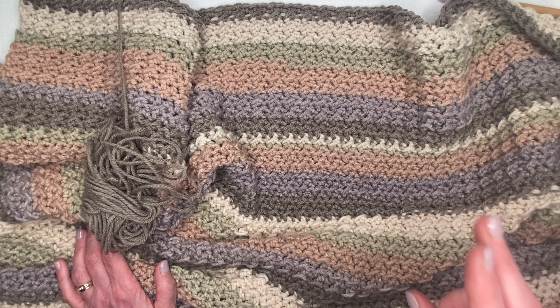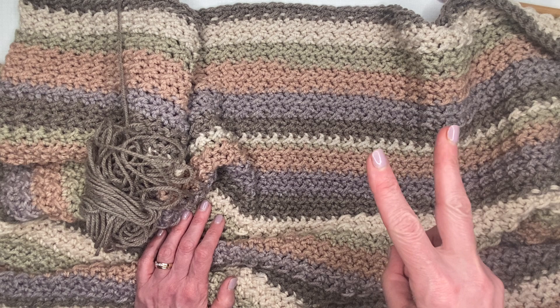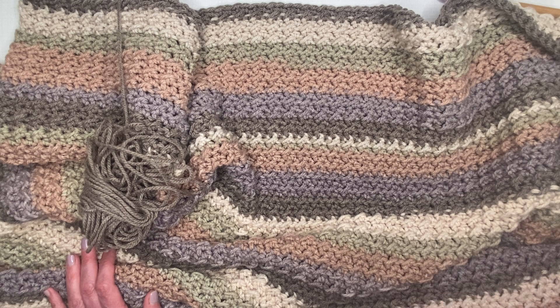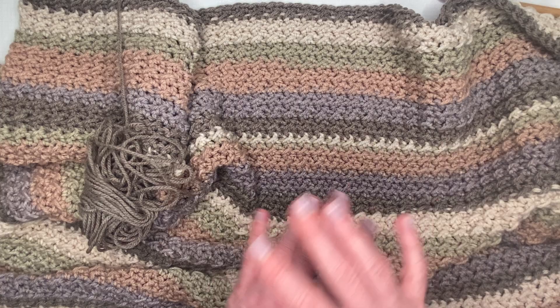On the second row, chain two and then do half double crochet, slip stitch, half double crochet, slip stitch all the way to the end. You start every row on a half double crochet and end on a slip stitch. Every time you turn, chain two and start with a half double crochet in the slip stitch from the last row — that's why I call it the up-down stitch. For the specifics on how to get started, my first video linked below will walk you through it.